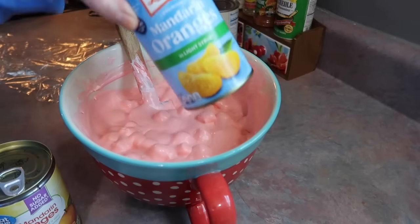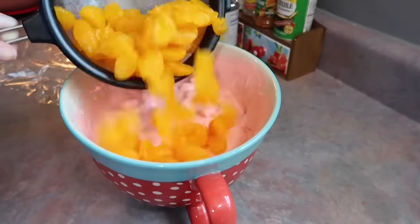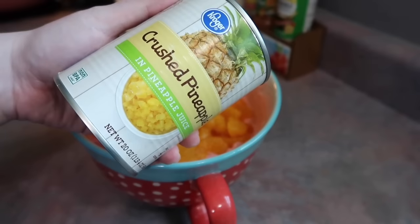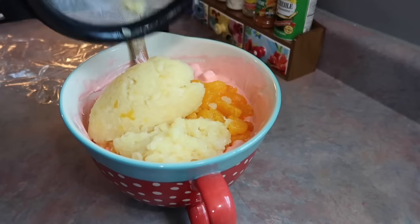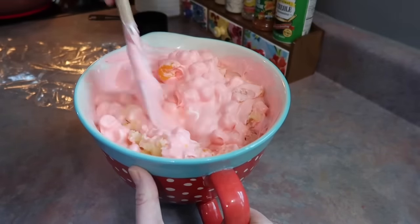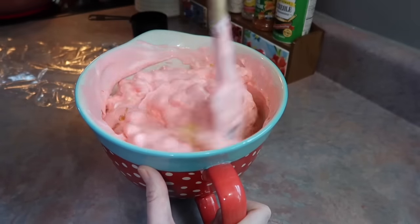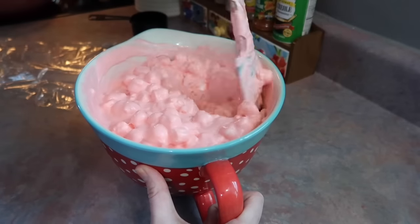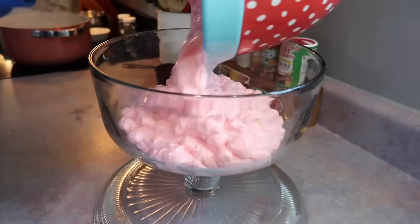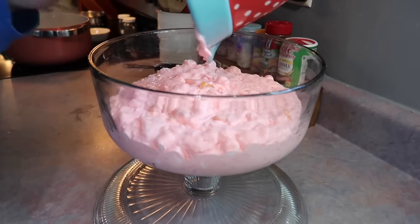I grabbed two cans of mandarin oranges, drained those off very well and dumped those in. I also grabbed a can of crushed pineapple, drained that as well, and just folded it all together gently. I love the colors of this — it's perfect for springtime and Easter. It reminds me a lot of when I was a kid and all the church potlucks we had. There was always some type of fluff salad. This is a very vintage recipe that has been around a long time.